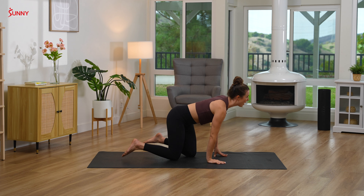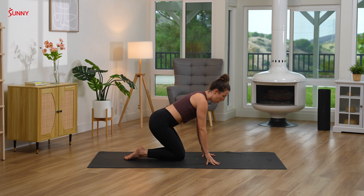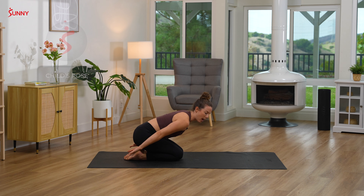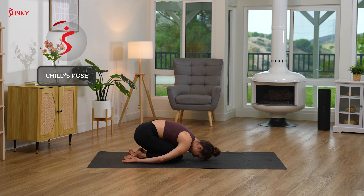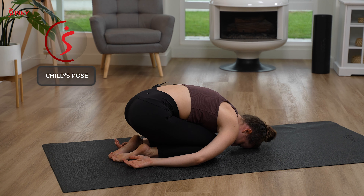We'll come down into child's pose, this time sweeping the arms back by your sides and resting in balasana. Letting your shoulders get really heavy and just rounding. Feeling relaxed in this pose. Take a few deep breaths.